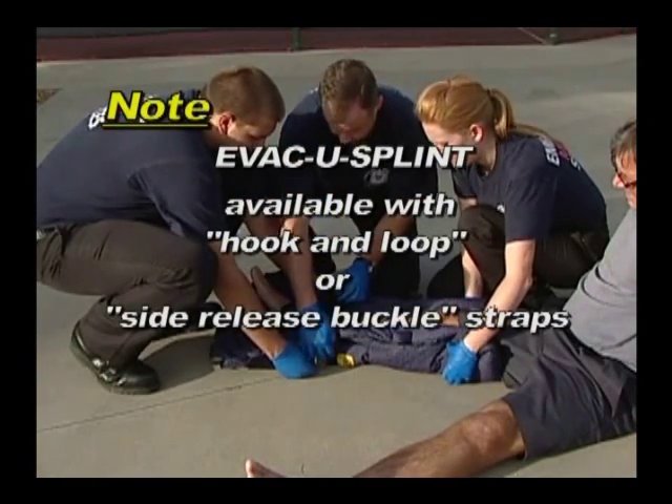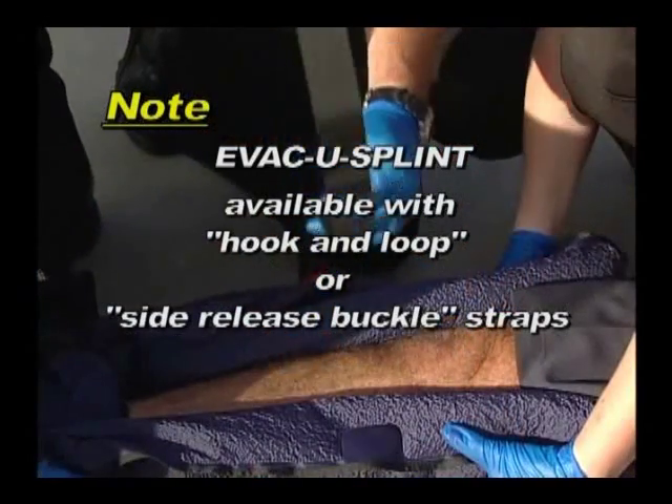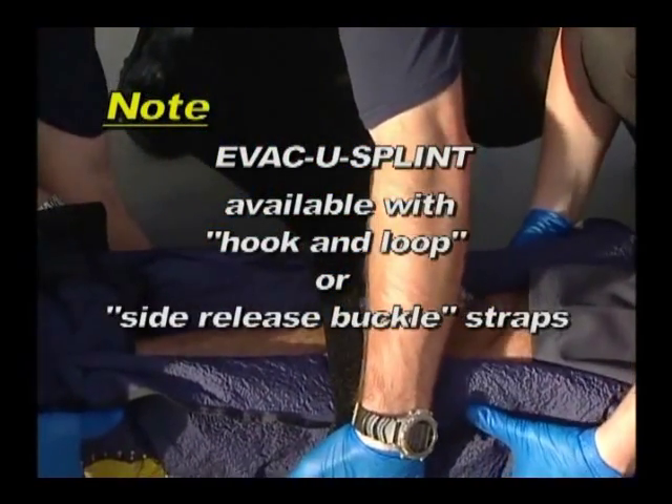The evacu-splint is available with hook and loop or side-release buckle straps. The hook and loop straps are shown here.